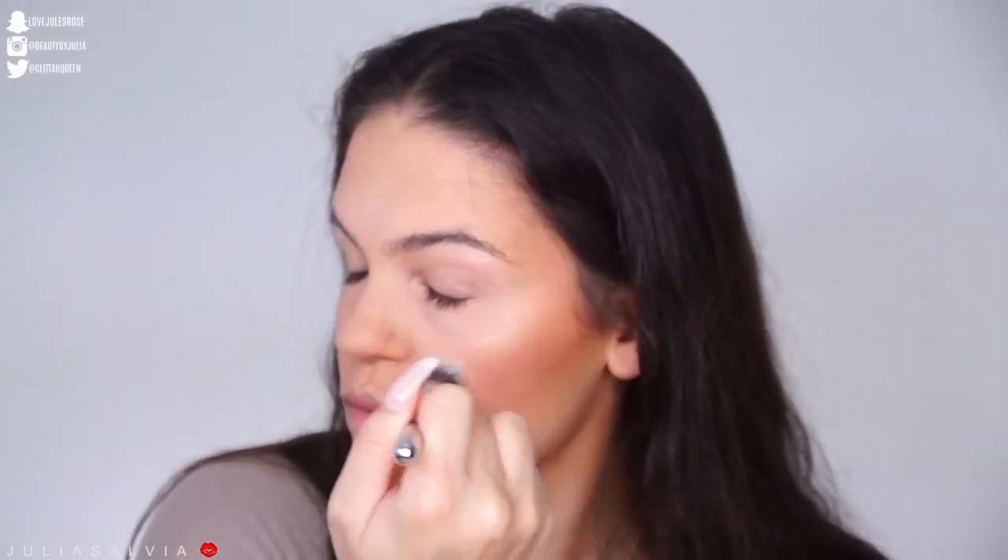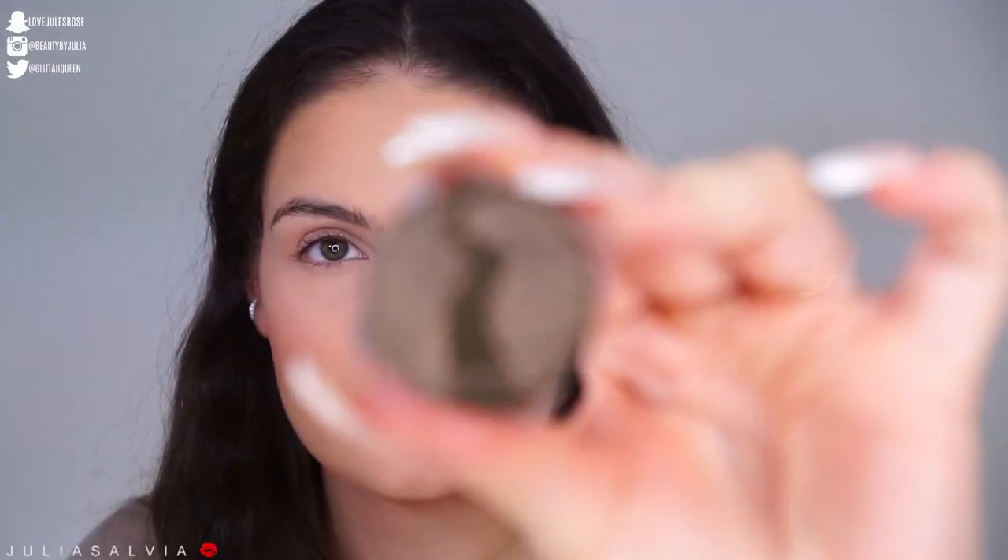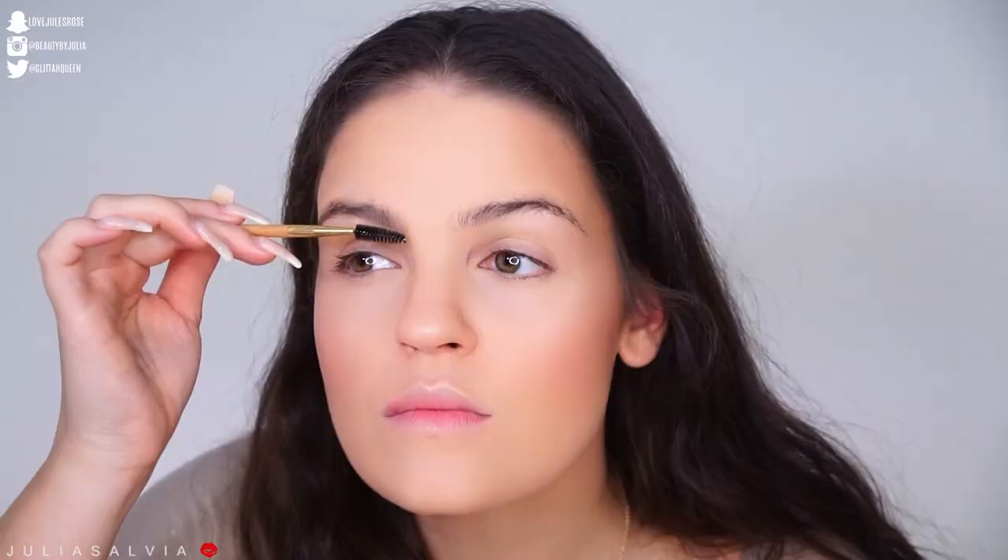And then we're highlighting with this Tarte stick — I want to say concealer, but no, this is a highlighter. Wow guys, I'm so sorry, I hope that you're following along!